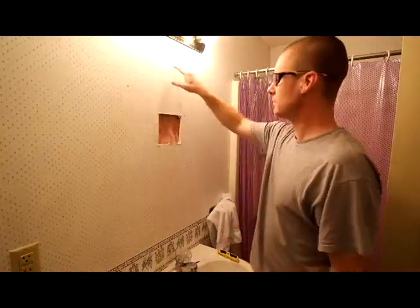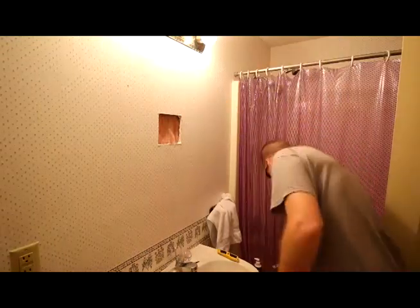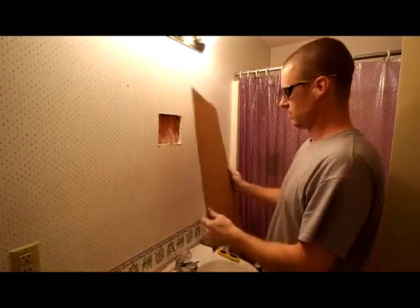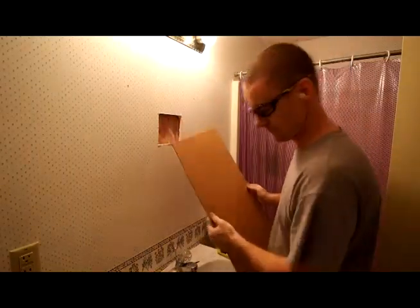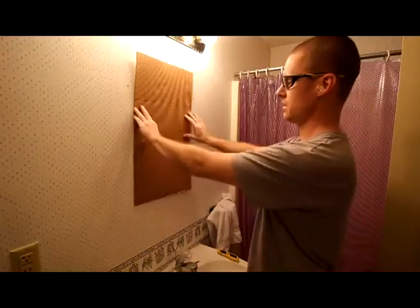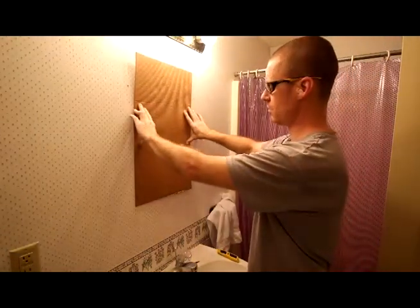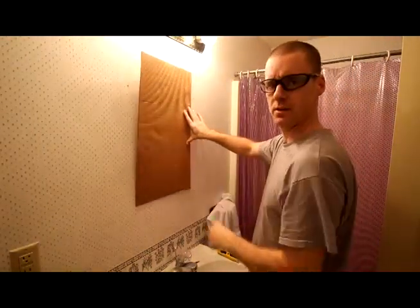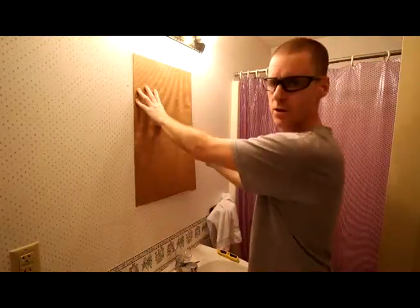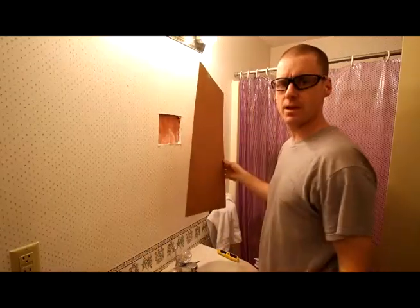So from here I'll be able to measure my exact opening. What I did was cut out — what was in the instructions — a 25 and a quarter tall by 14 and a quarter wide opening. I roughed it out on some cardboard so I'd have my general idea where I was going to put it. From here, I'll make sure I've got my studs and then go from there and level everything up.